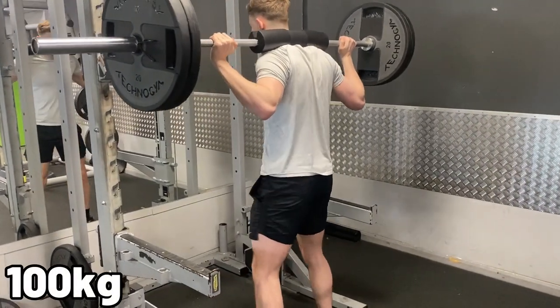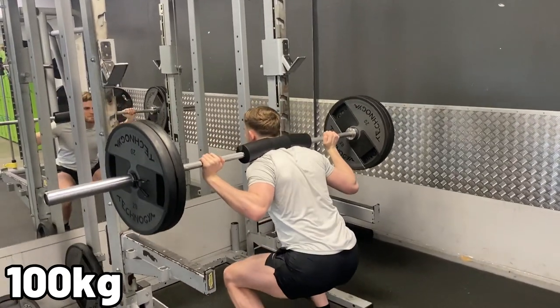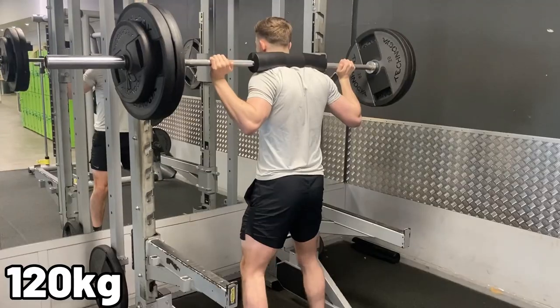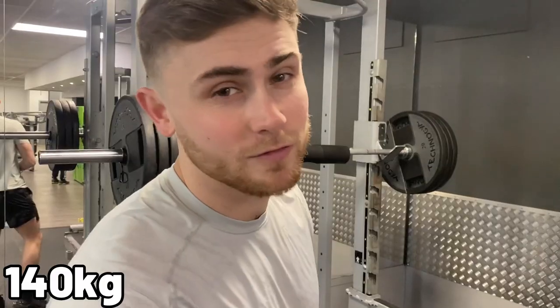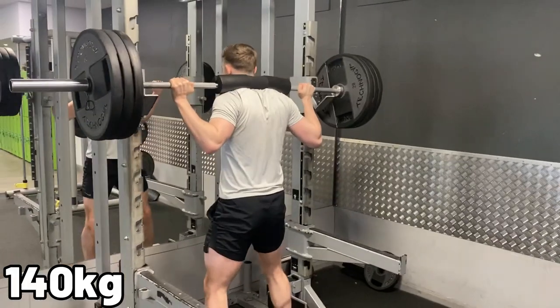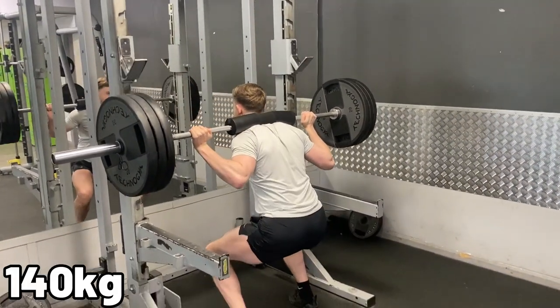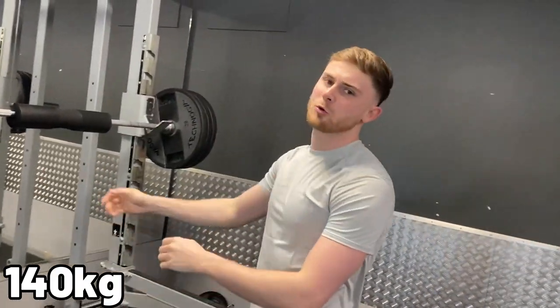So to start off, we're doing 100kg. Up next, 120kg. Then 140kg — let's see how I do. Jesus Christ. That's heavy.